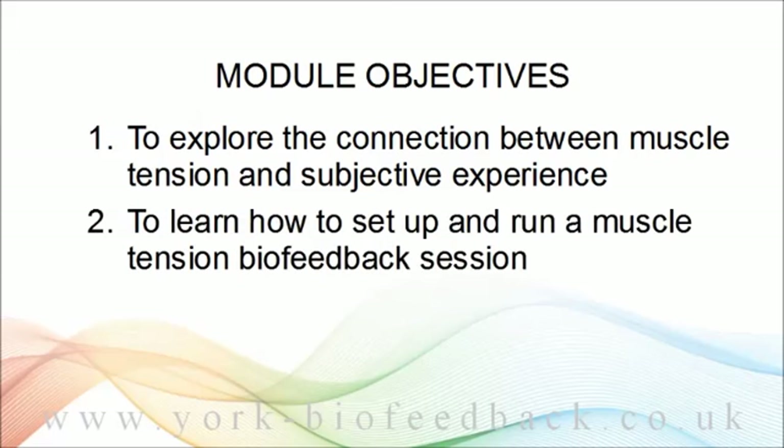Second, I'll show you how to set up and run an EMG biofeedback session — how to work with the software, how to set up the hardware. Of course, I'll be using the equipment and software that I use with my client rentals. If you have other hardware and software, this part of the course is not going to be directly relevant.